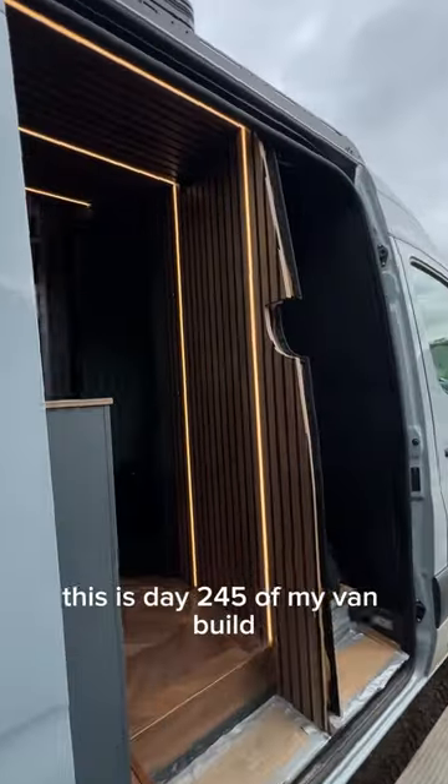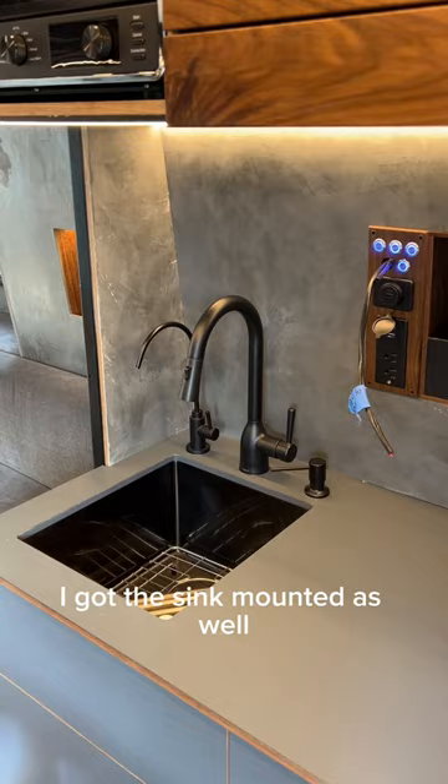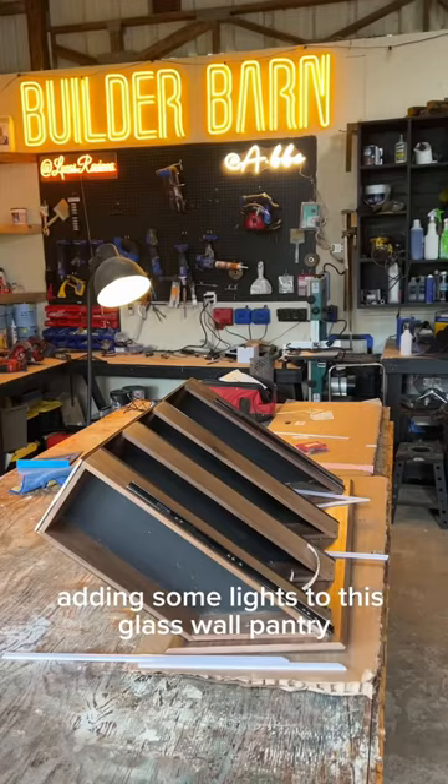This is day 245 of my van build. I finally got some switches in and I got the sink mounted as well. Now we're going to be adding some lights to this glass-walled pantry.